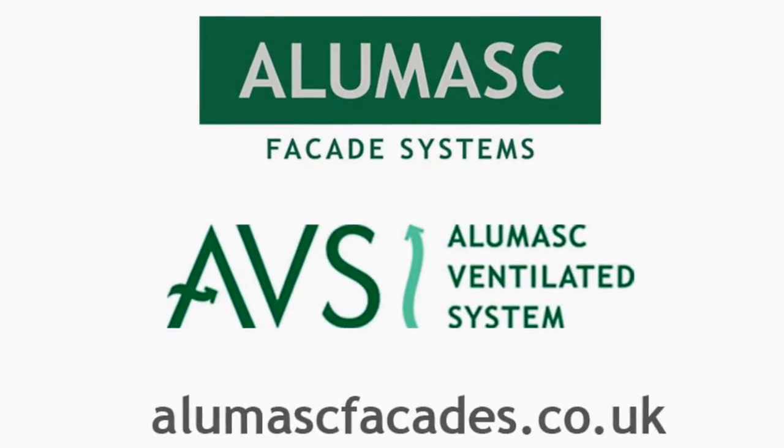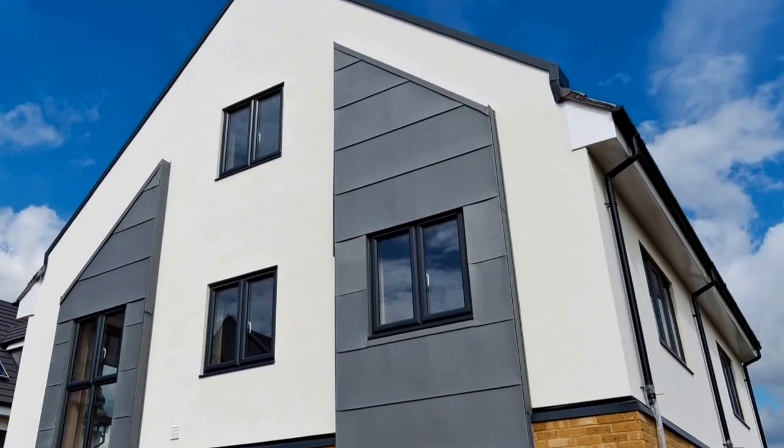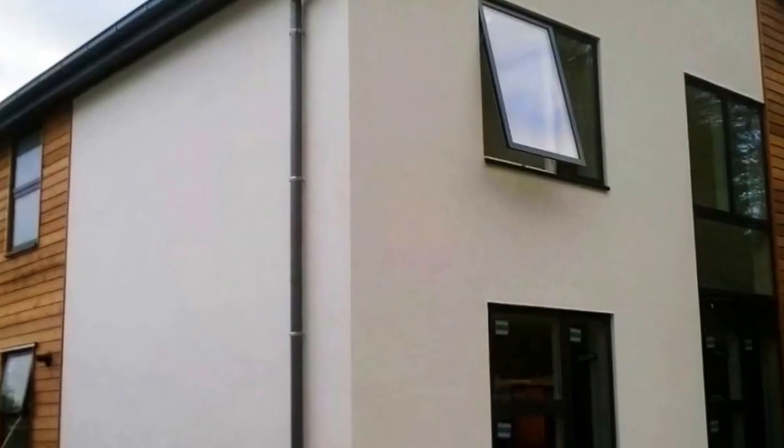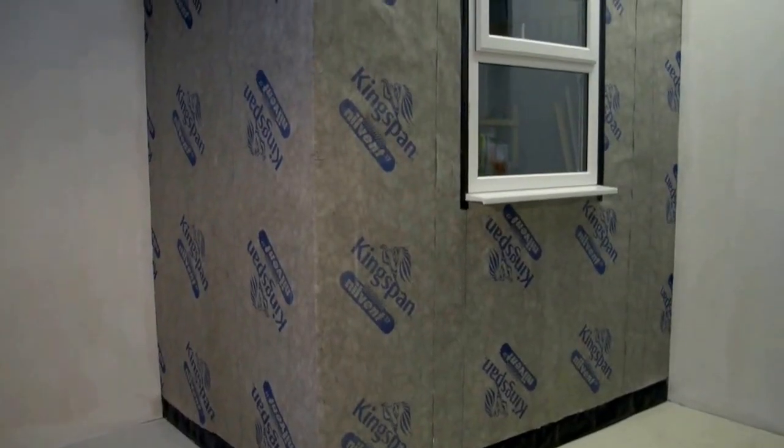The Allomask ventilated system is a BBA approved facade solution for the structural timber and light steel frame sector. It is a fully engineered innovative system solution that offers an alternative approach to the traditional build.